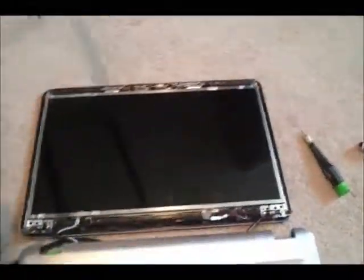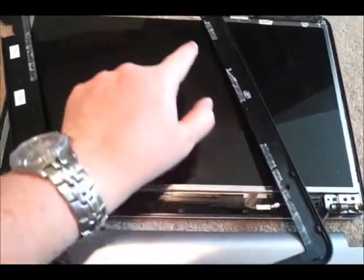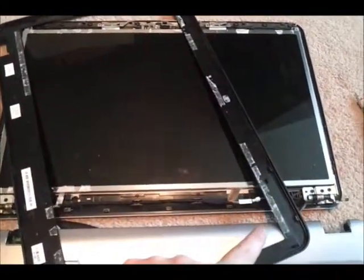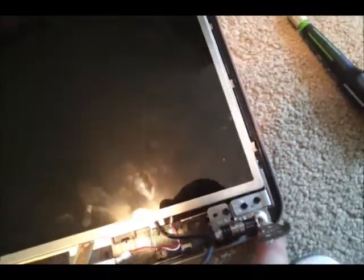I removed the front panel piece. You'll notice there's some sticky tape that helps hold it on, so when you're prying it apart you'll come across that sticky stuff. But it's only two screws you've got to worry about — the ones I just removed — to get that front panel off.